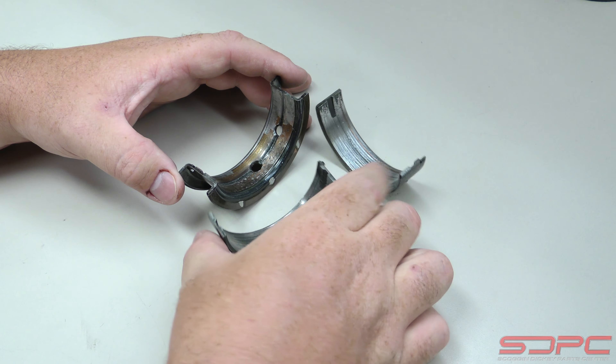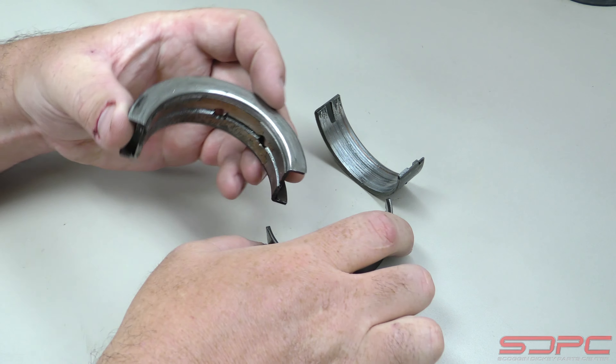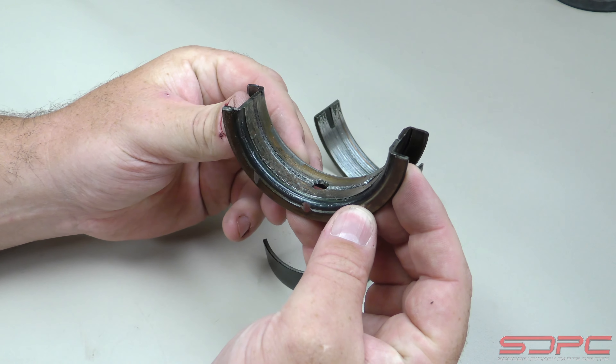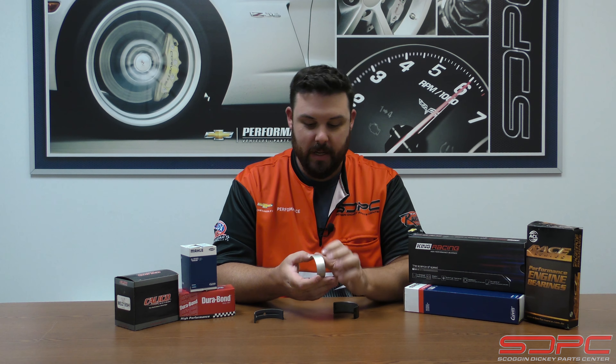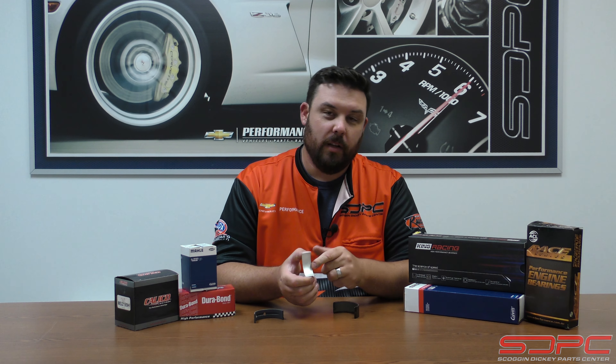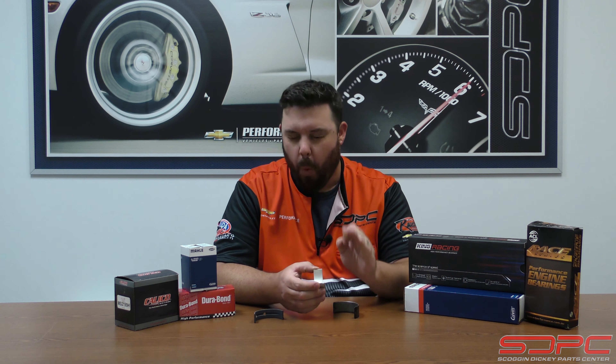Now that we've discussed how this technically is never supposed to have metal-to-metal contact, you're probably wondering why the material matters. Well, bearings actually do transfer heat. Your engine is liquid cooled by a cooling system, but it's also oil cooled — and one of those ways is through the bearing itself. The bearing is designed to transfer heat from the oil and rotating components into the block. If you use bearings that aren't designed to handle that kind of beating, you can wipe one out. It's not very common, but it does happen.